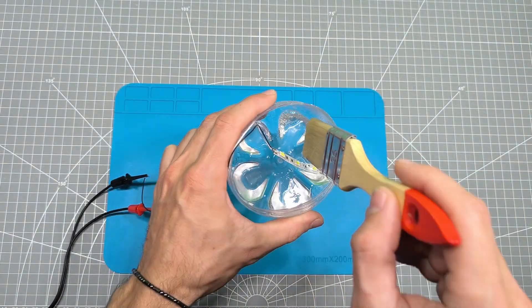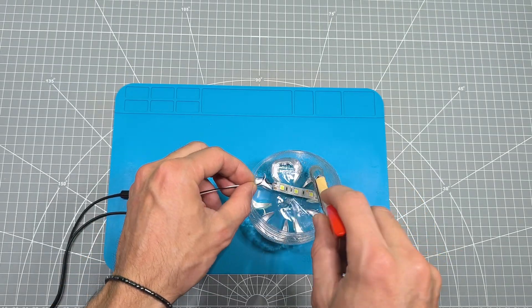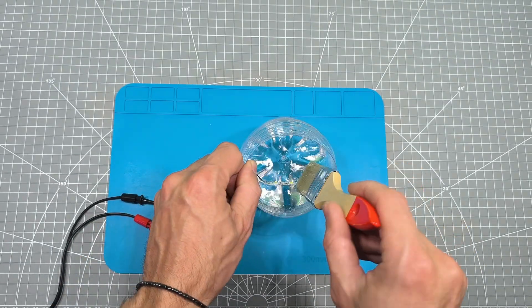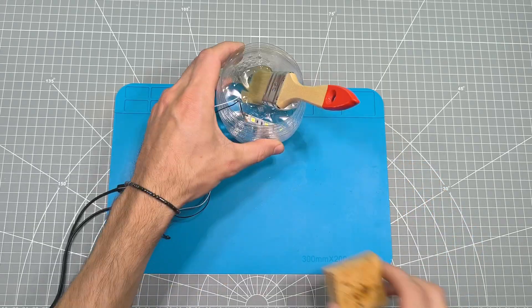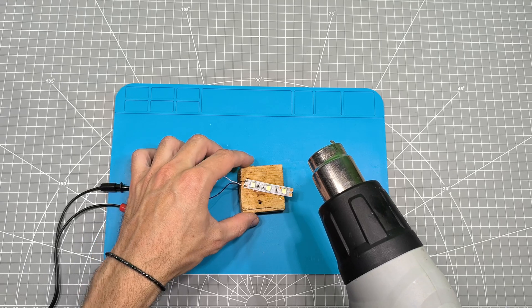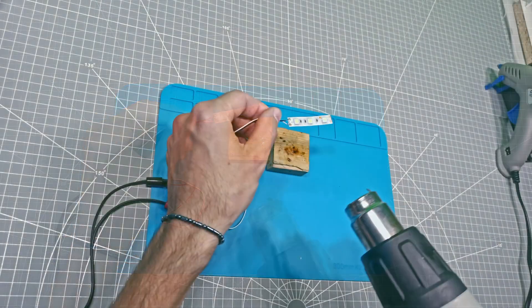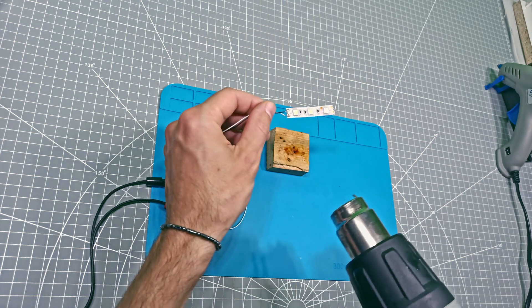We'll thoroughly coat a piece of lead strip with our silicone solution. Now I'll dry it with a hair dryer to save time instead of letting it air dry.